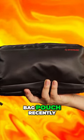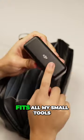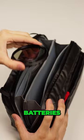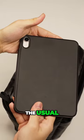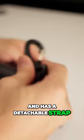Picked up this iFootage Beva bag pouch recently. It's got this origami style design. Fits all my small tools and stuff like cables, SD cards, batteries, the usual. The thing's sturdy, waterproof, and has a detachable strap.